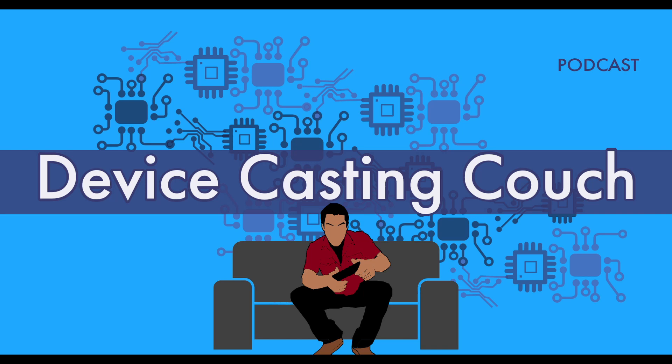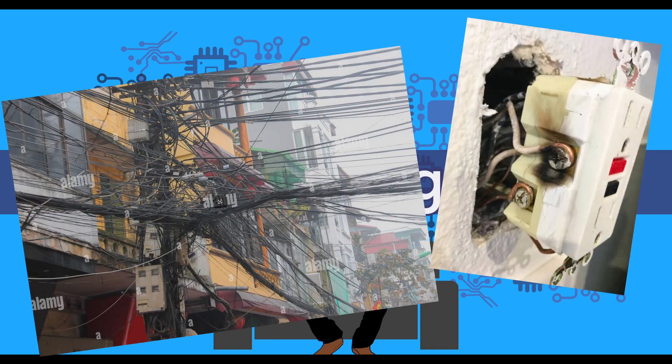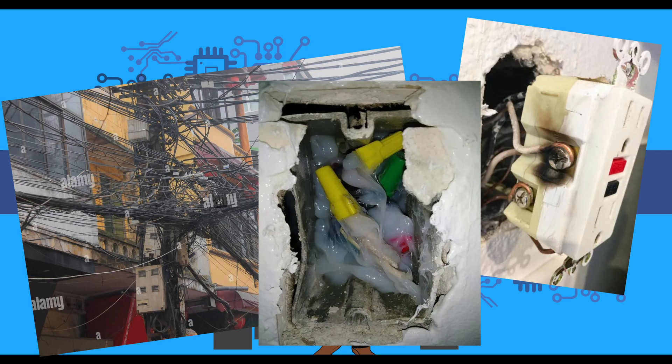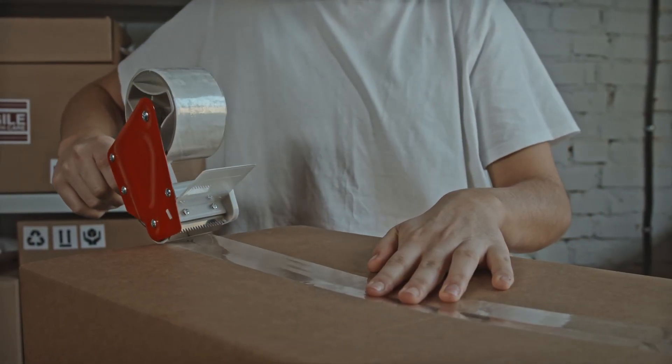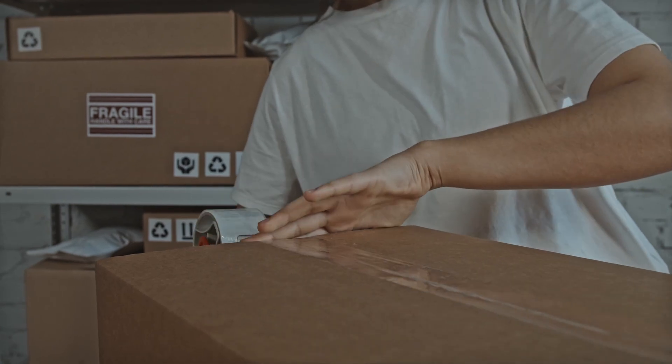Since this relies entirely on how your house is wired and the quality of your wiring, your mileage may vary a lot — especially with older homes or shoddy electrical equipment. So by all means try it out if you have a use case for it, but maybe keep the box just in case it doesn't meet your needs, because it may not work for everyone.